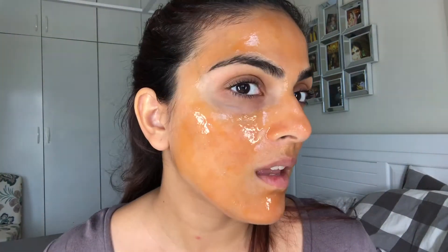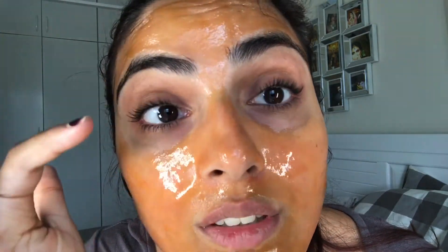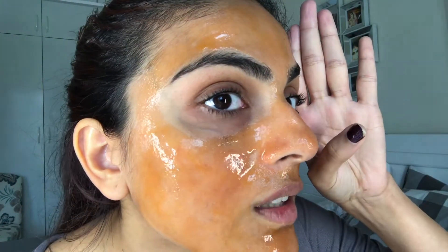By the way, I got a lash lift done and I'm pretty impressed. The only funny thing is I was really conscious when I was sleeping — I didn't want to bend my lashes in any other way. But otherwise it's pretty good. I feel this one eye is not as straight as the other one — can you tell the difference or is it just me? No mascara, no curler, nothing. Which is amazing — it's day one, so it should be good.